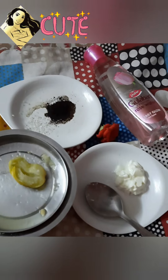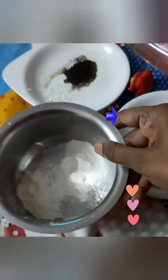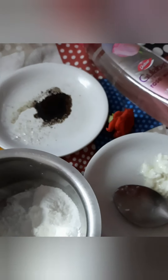Hi everyone, today I'm going to review how to do skin whitening naturally. I've taken certain items like rice powder, curd, cornstarch, sugar, coffee powder, and lemon juice, and I've kept these for usage. I'm just going to show you live in a minute.